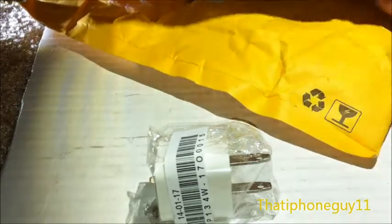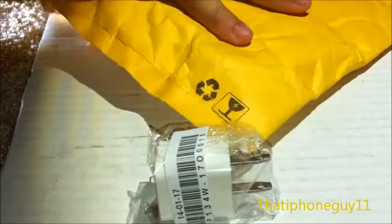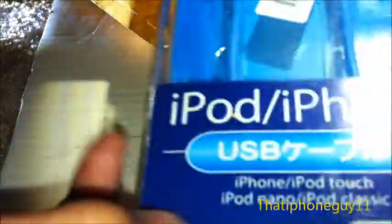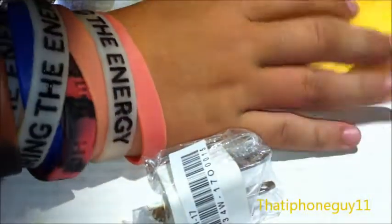Just a rubber band. And then right here we have a 30-pin cable. We'll be able to review that. It looks like a really cool cable. Then here there is a 30-centimeter blue cable. That's very cool.